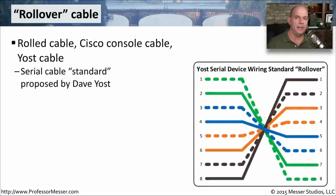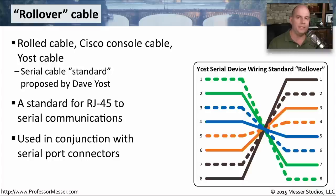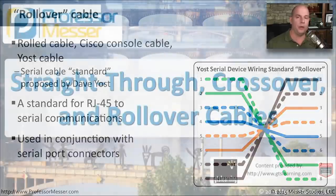If you're working on the configuration of a Cisco switch, a Cisco router, or some other type of infrastructure device, they may not use ethernet as the primary connection — it may use a serial connection. In those cases, it may be something like a rollover cable. Just as the name implies, a rollover cable rolls over pin 1 to pin 8, pin 8 goes to pin 1, and everything in the middle is rolled over in the opposite fashion. This standard was created by Dave Yost, which is why you'll sometimes see it referred to as a Yost cable rather than a Cisco console cable or rolled cable. It's used for serial communications, connecting a laptop or mobile device into a serial port on infrastructure equipment — generally to connect out of band so you can make configuration changes without going through an Ethernet or IP connection.